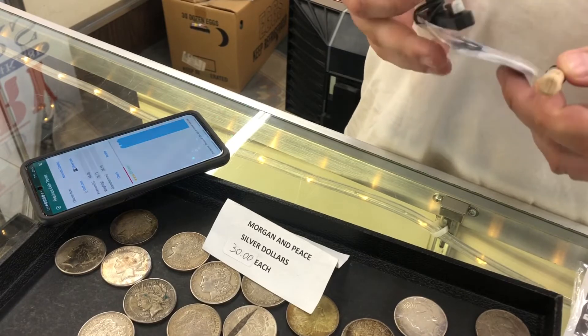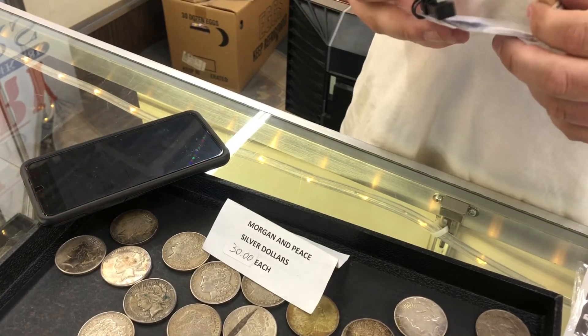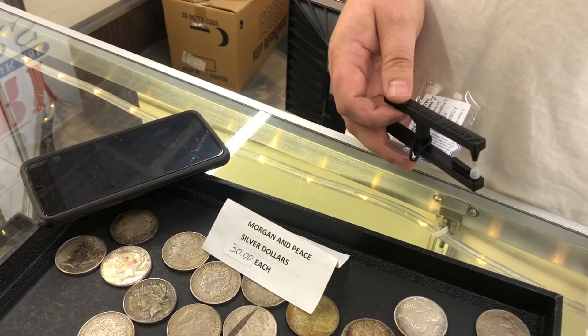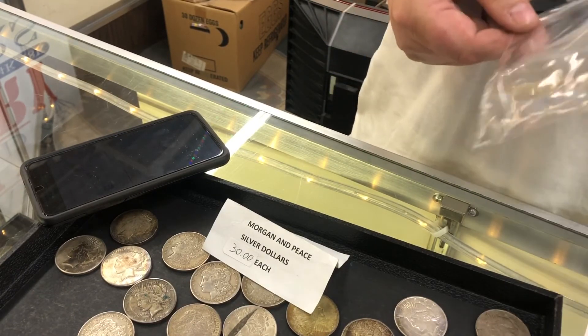Sure. So if there's a counterfeit that's made out of silver — right, and they forged the CC or something on there — exactly. This is nice though, I like it. This is gonna help me out for sure. Super cool. I'm glad you stopped in.